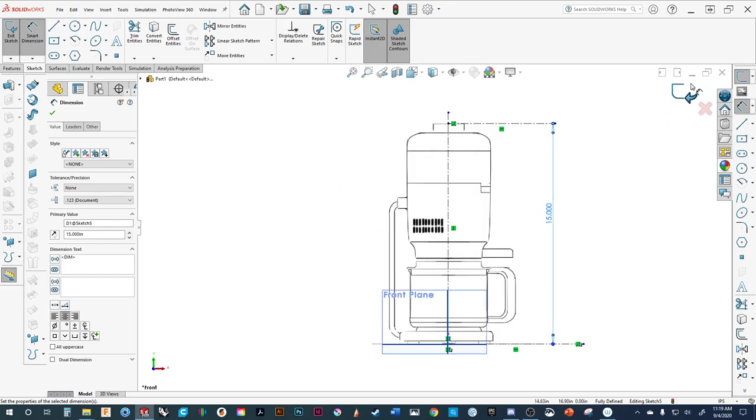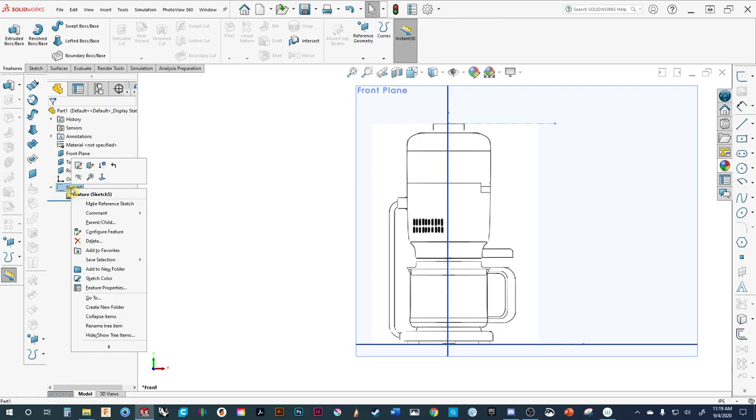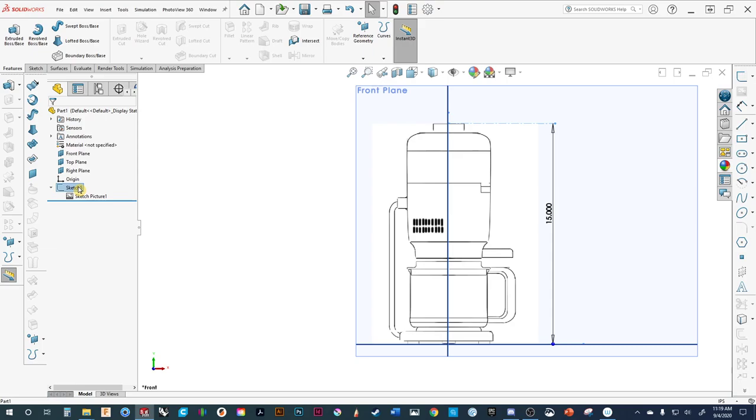Let's do a quick dimension — you can see it's 15.04, a little off. So let's set it to exactly 15. For the purposes of what we're doing, this is quite good. This will only be used as a reference sketch. As I mentioned, your menu tree is going to get pretty long, so right-click and rename it. We'll call it 'sketch underlay' — if someone else opens your file, they'll know what it is.